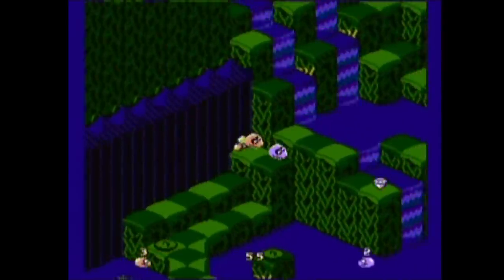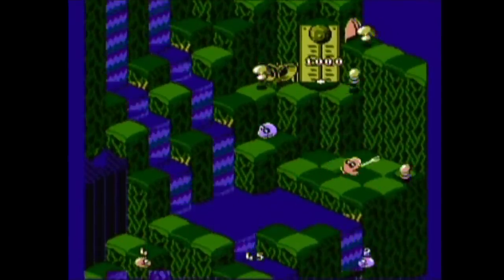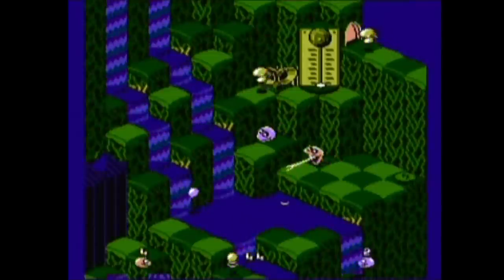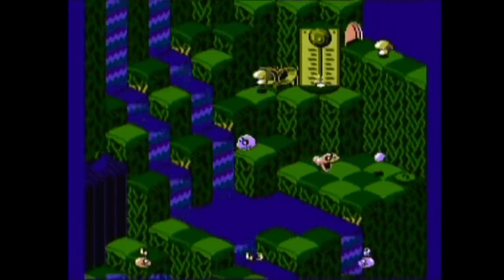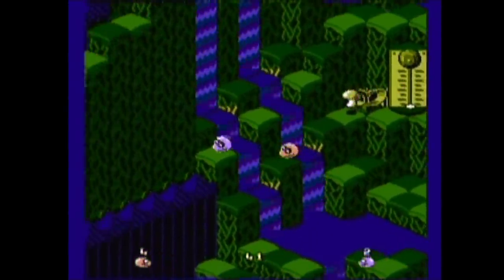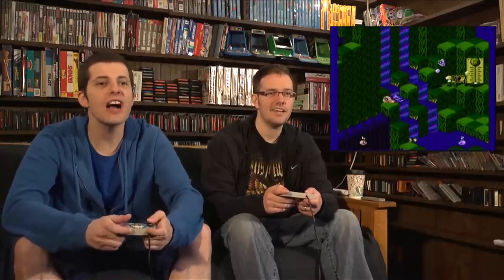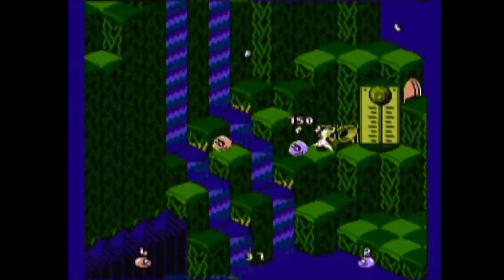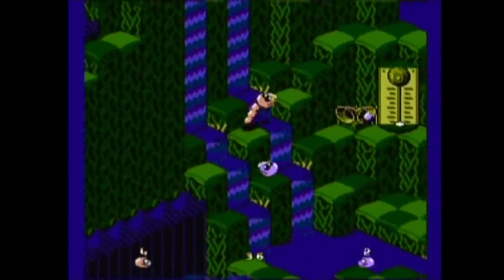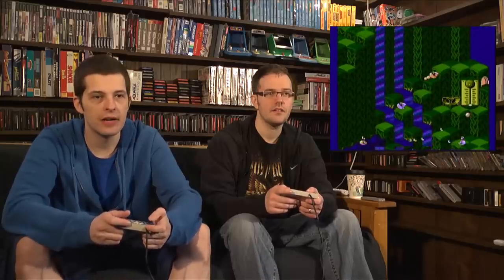All right, ready — I'm gonna try to jump up there, trying to eat these balls just to get back to normal speed. There you go, got it! Here we go. Yeah, even on the islands you're still affected by the waterfall — it just feels slippery.